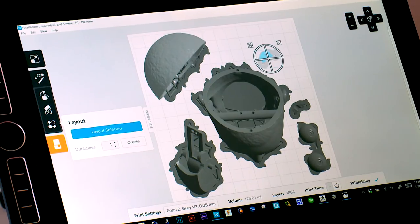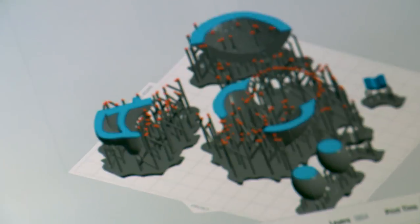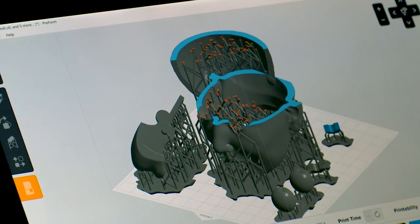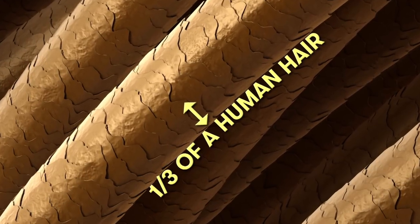Once that is done, I move into separating the pieces and making sure that all of these pieces can be 3D printed, and that will give me an exact idea of what it is that I'm printing. This particular print time is 12 hours and 35 minutes. We're printing at 50 micron — a layer thickness of about one-third of a human hair.